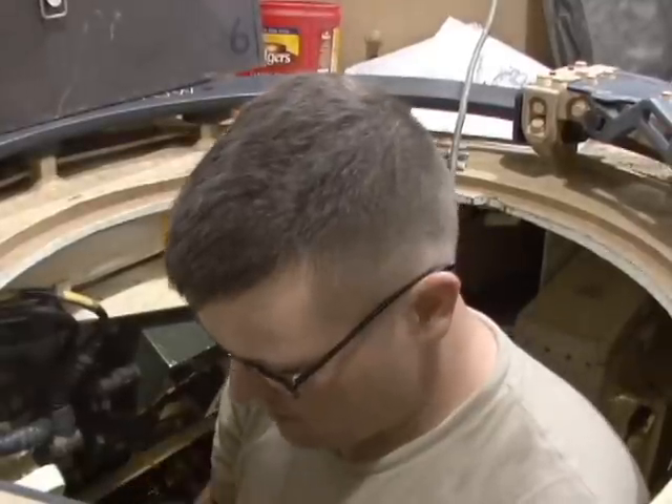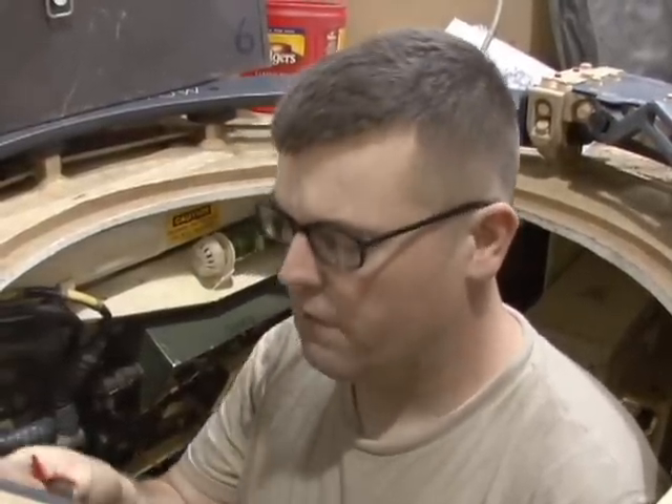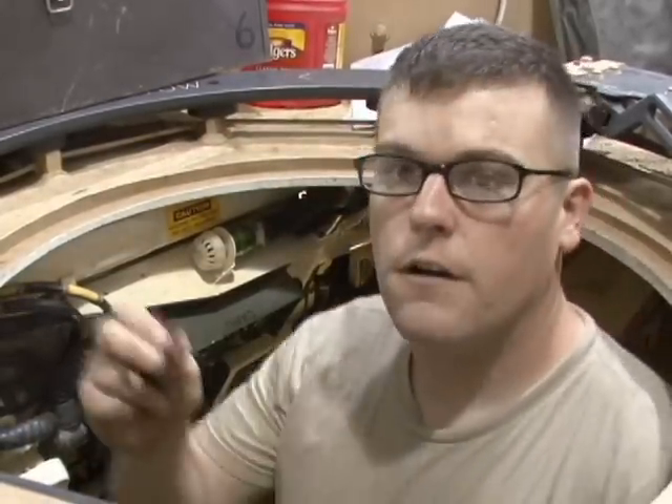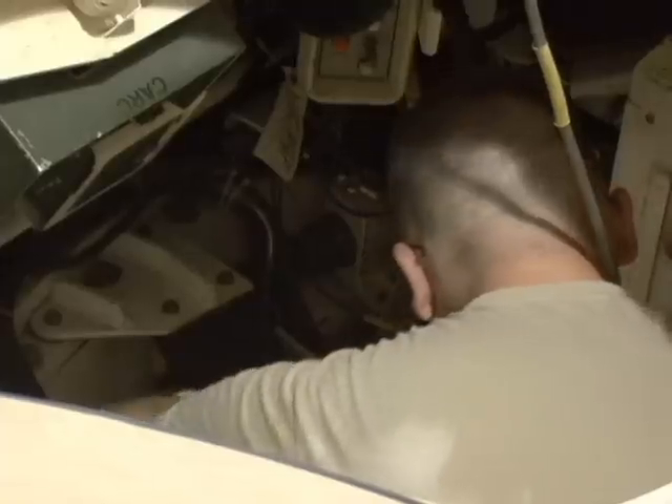It gets a little bit easier as it goes. You just got to pay attention, and that's what happened — I just was getting in a hurry trying to make up time, and I forgot to pull this. This is inside of one of the plugs in here, and I just got sidetracked and forgot about it, but I'll do better next time.